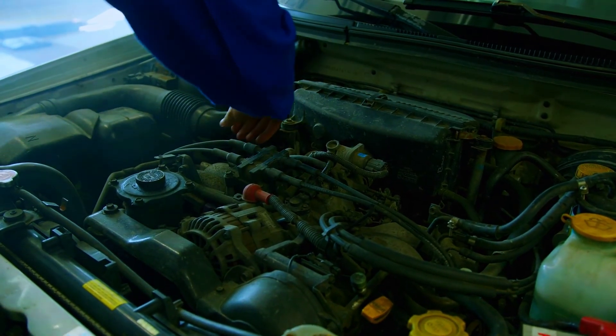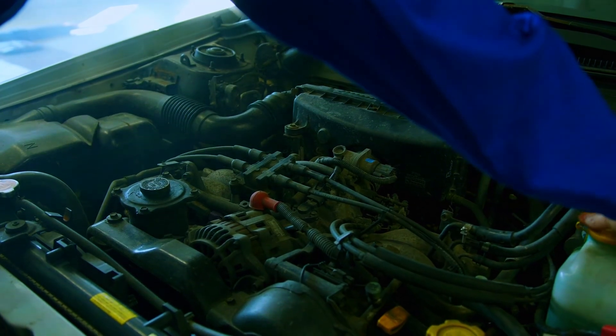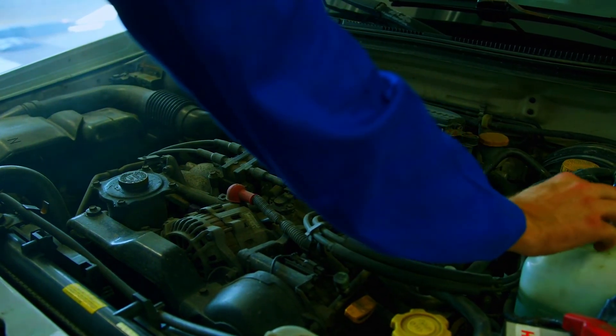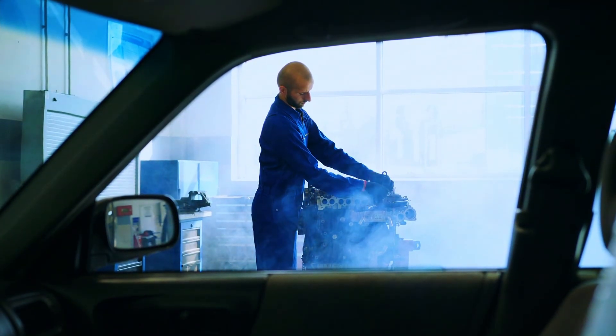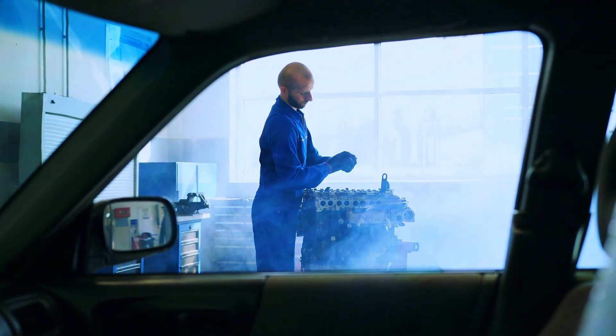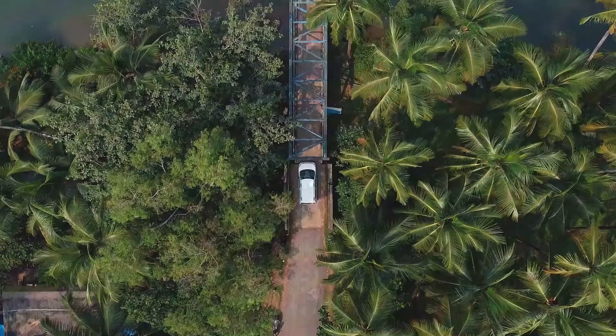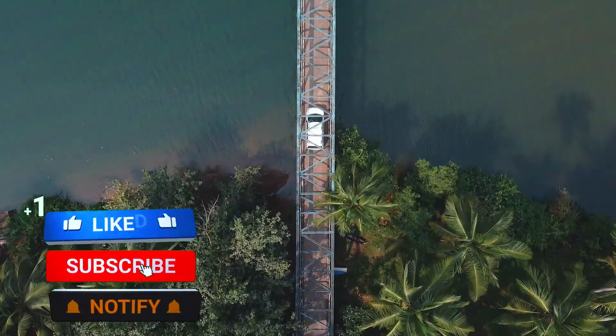If you're not comfortable with any of these steps, remember there's no shame in taking your car to a trusted mechanic — they have the expertise and tools to diagnose and fix the P0131 code efficiently. But for the DIY enthusiasts out there, hopefully this video equips you with the knowledge to tackle this common car problem. Thanks for watching, and don't forget to like and subscribe for more car care tips.